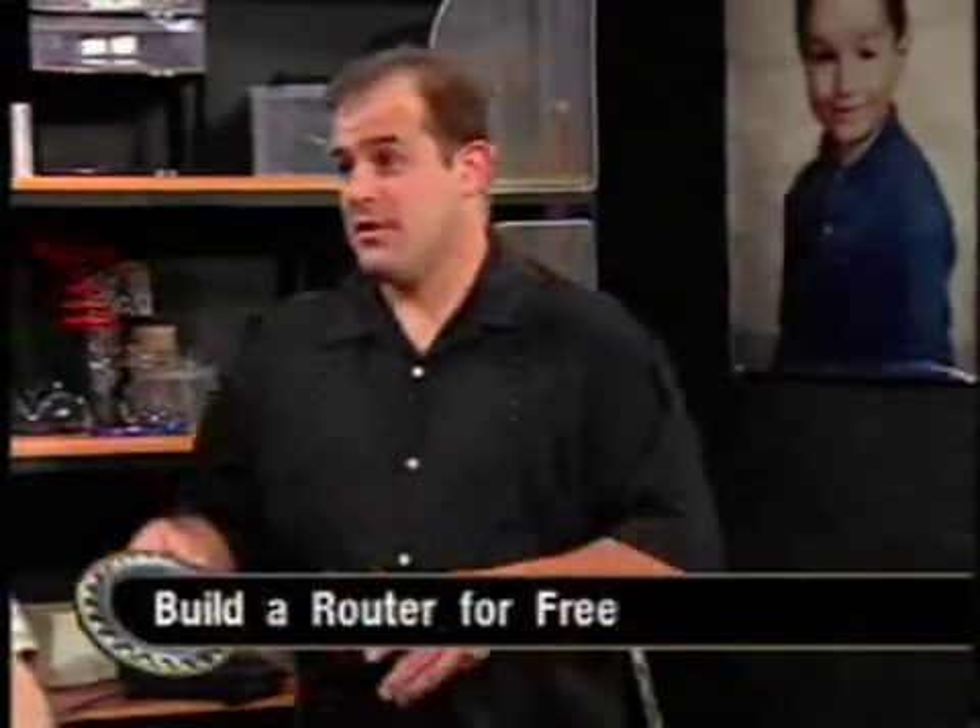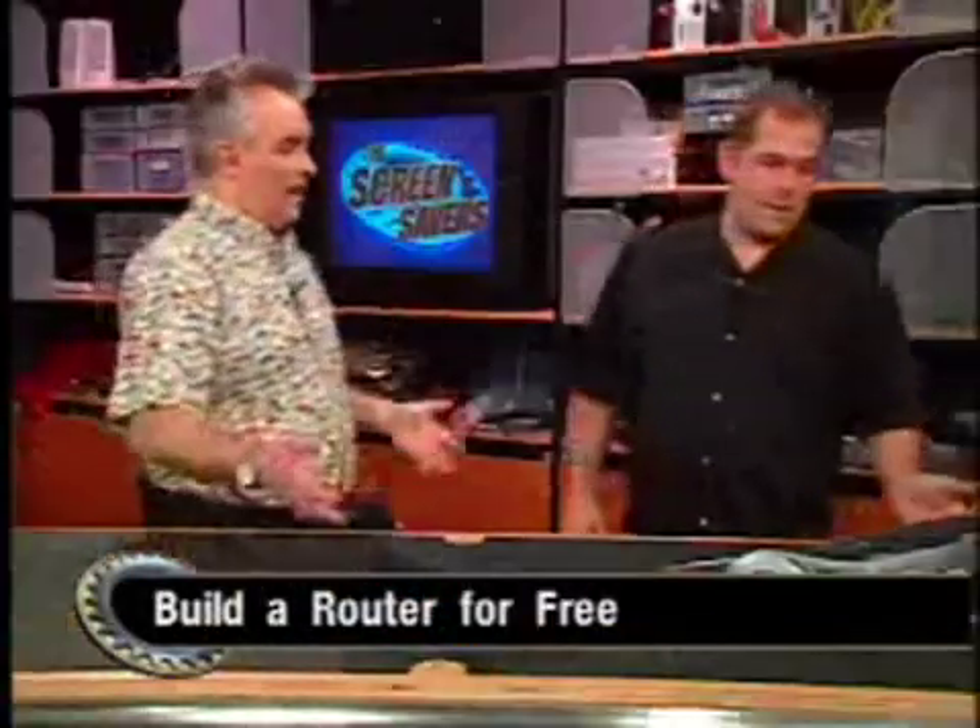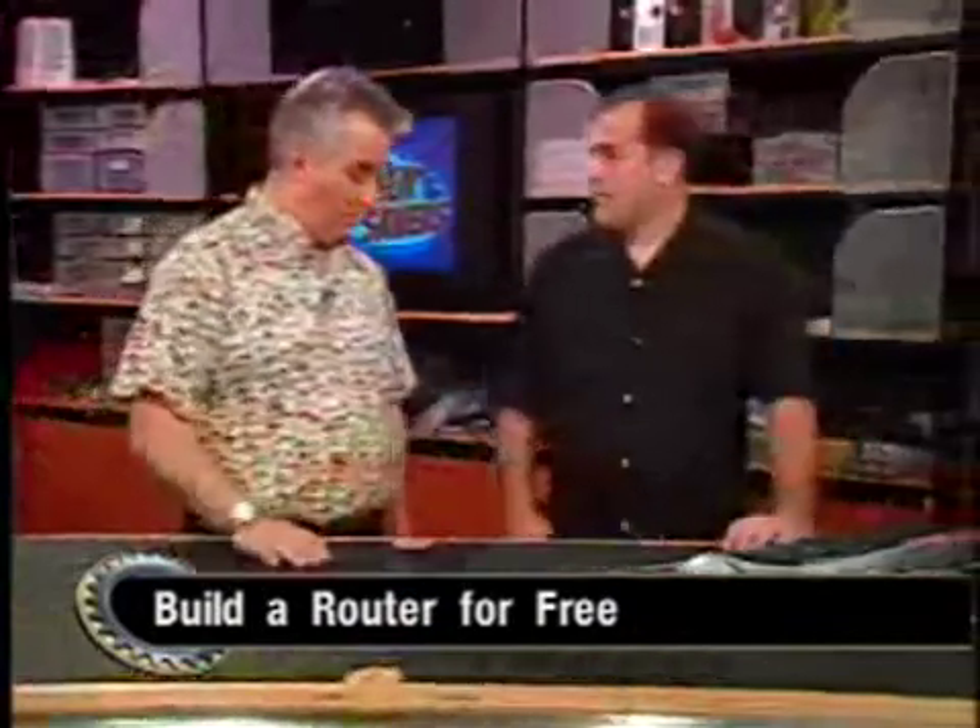It acts as a router. It does DHCP. Basically, it's internet sharing and firewall protection and a web proxy, and a very simple VPN. Plus it does other stuff. So it's basically like a Linksys router, but you don't have to buy it — you can build it out of your old junky PC.